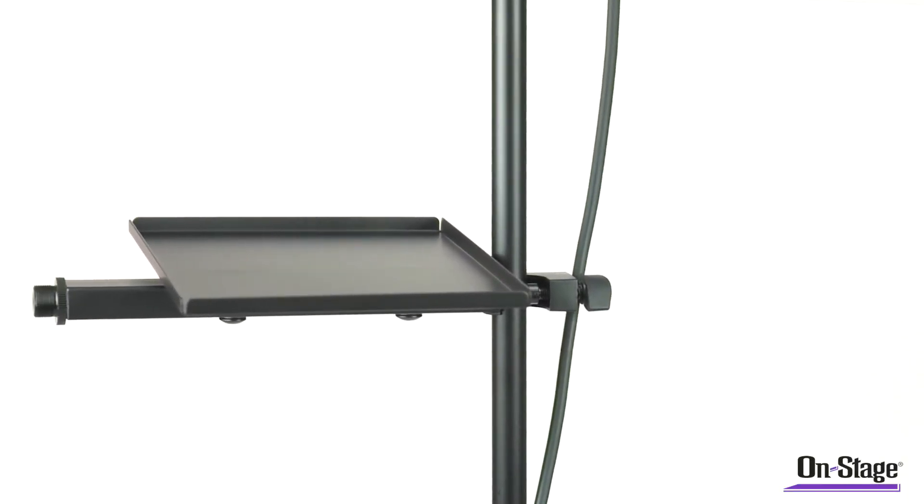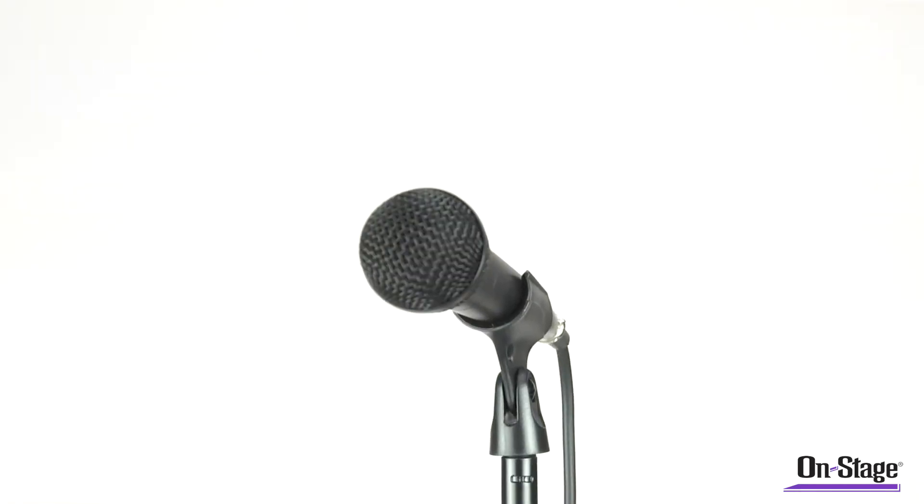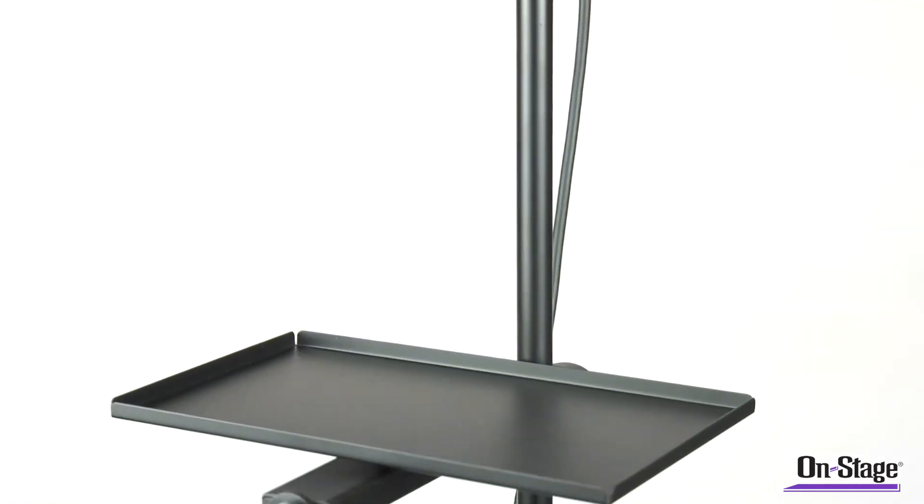The MST-1000 U-Mount Accessory Tray. The accessory tray is a perfect catch-all for all your picks, capos, tuners, slides, or even a drink.